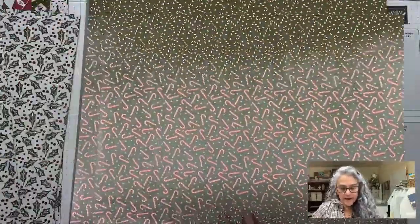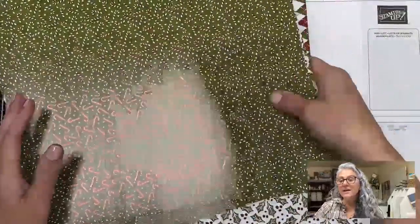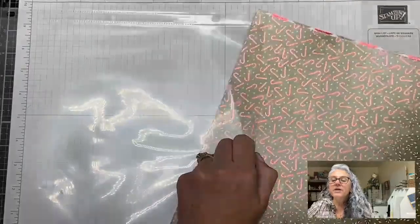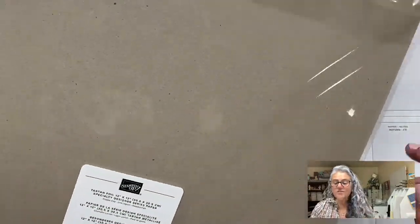The last sheet in this set has little candy canes, very beautiful, and just a complementary design on the other side. I absolutely love this one. I am very happy I got it because I think I'm going to use it a lot. I'm actually thinking I may get an extra one because this is one of those papers you could use over and over again.